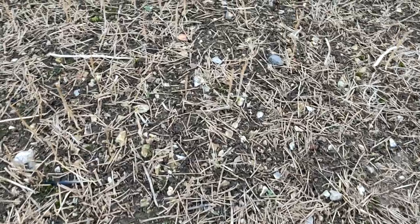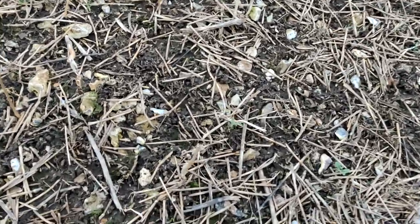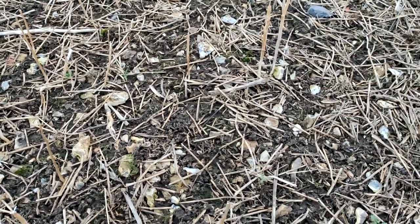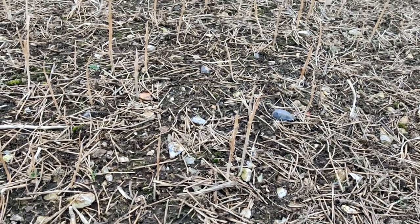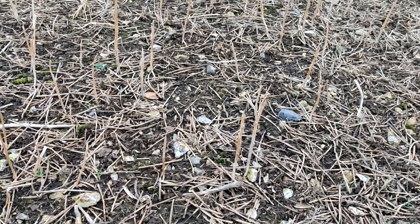Taking this land as an example, the flint content is relatively high here — not the worst part of the field, it gets worse up the hill — but it does make it difficult for a disc coulter to get good ground penetration. In the past we've got around this with a single pass of the carrier, just to create a tilth no more than an inch thick.